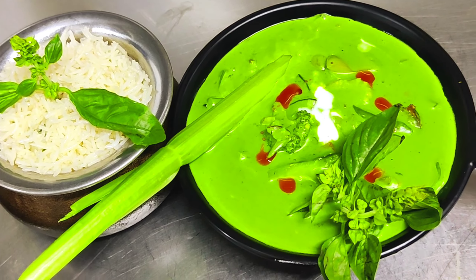Today our Thai green curry is ready! This is our green Thai curry — look at how it looks. It looks like a proper Thai rice dish. I'll serve it at my restaurant. If you like this channel, subscribe and like this video. Bye bye and take care!